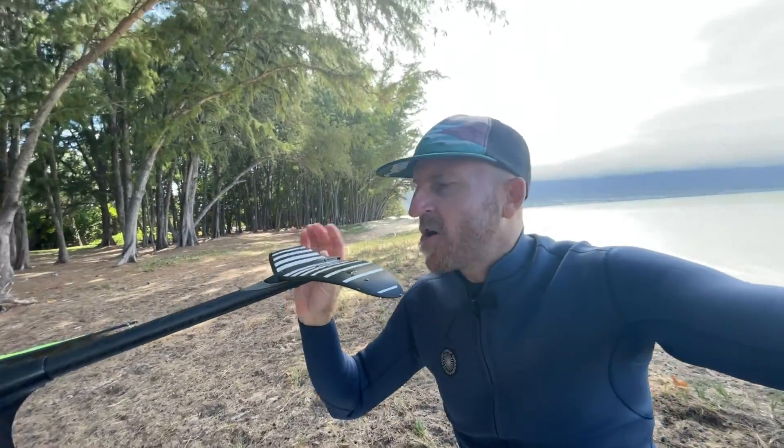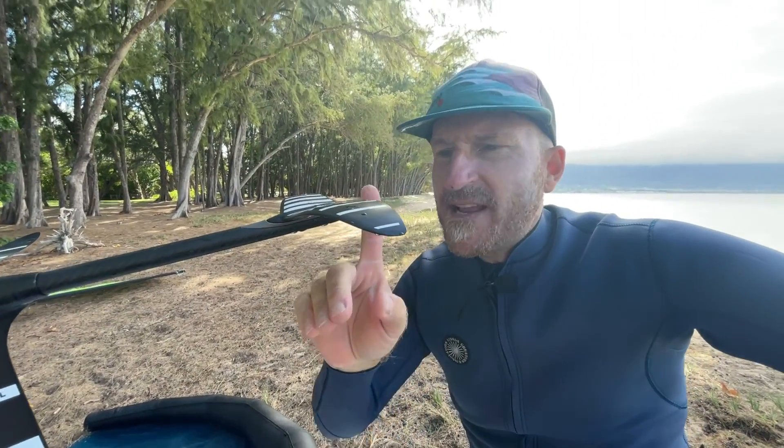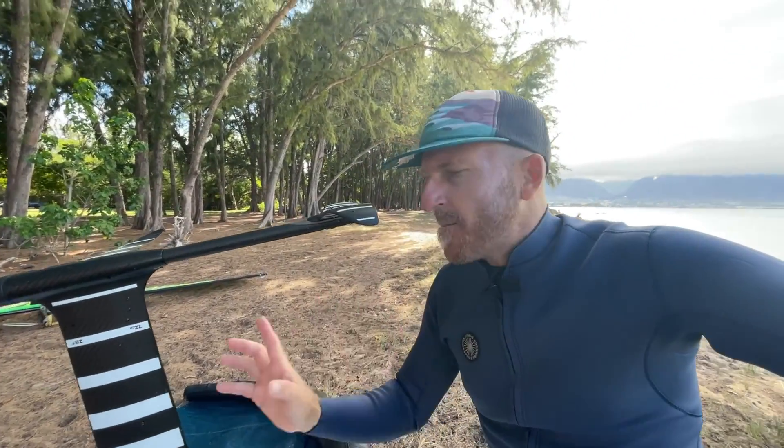I'm super stoked — this thing is not humming anymore! Not a minute of humming, though it is pretty sharp now — you could probably slice a tomato with it. I might want to take that edge down a little bit, but it's not humming, so that's pretty cool. I'm going to pop the 85-centimeter mast on real quick just to be sure, since I prefer riding with a longer mast. Yes — 85-centimeter mast with the new sanded stabilizer, and nothing hummed.